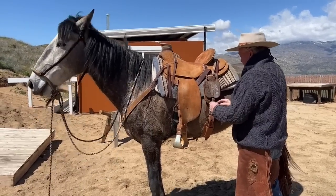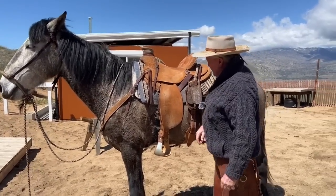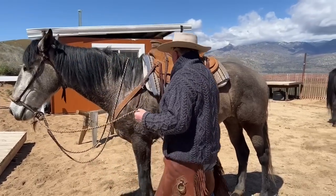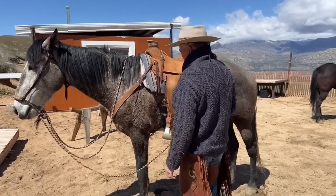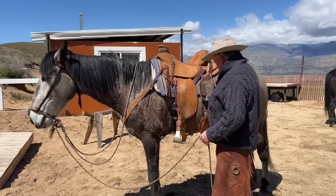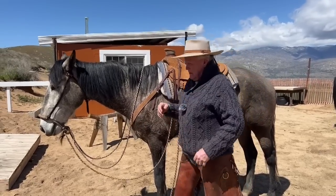Now the latigo, the billet, the off billet — I want to show you something. This pretty well covers what I need to talk about with this horse, but while I'm standing here, there's a deal about branding irons.